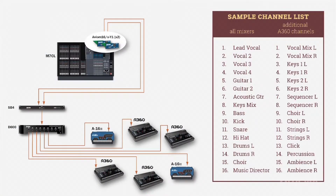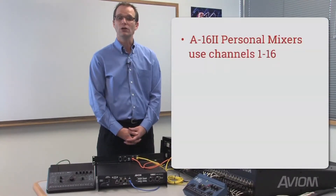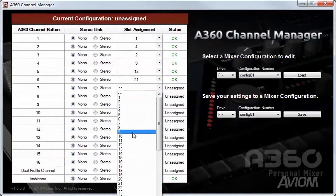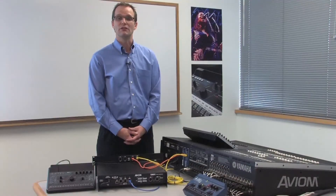Both A360s and A16-2s can be used in the same system. In Personal Mixing Systems with more than 16 channels, the A16-2s will use only channels 1 to 16, while the A360s can choose their channels from all of the channels available. Each A360 can be assigned a unique set of mixed channels using the A360 Channel Manager PC app. Alternatively, the A360s can use a default channel map for systems with up to 32 individual input sources, allowing users to set their systems up quickly and without a computer.